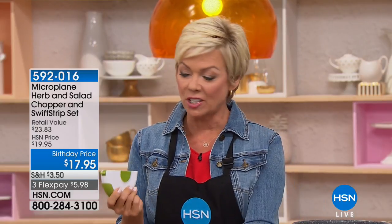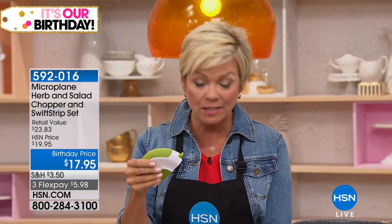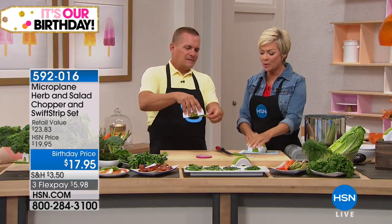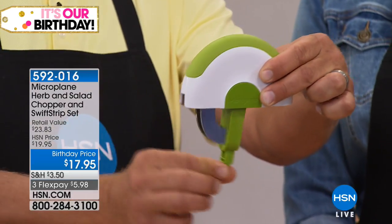It's our birthday and we've got a really great item to get us started this hour. I'm Callie, welcome to HSN. This is from Microplane — a great brand. You may recognize this as a zester, which is available as well, but we're going to start with this incredible little salad chopper. It also has a swift strip to help take leaves off things like chard, kale, and delicate herbs like rosemary. There's a little tab on the side — this is from Microplane, and if you're familiar with Microplane, you know the quality.